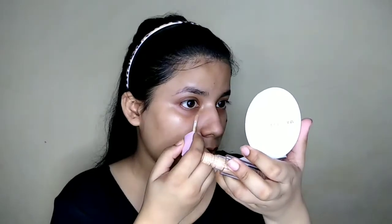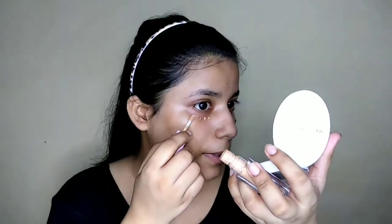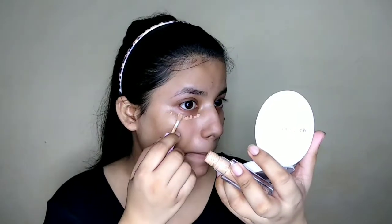Next, I will use concealer to make sure that you are getting sweat-proof makeup. Your product quantity should always be less — you don't need a coverage foundation. I am using light and minimal products on the face. I am using a little concealer and dabbing it under my eye.